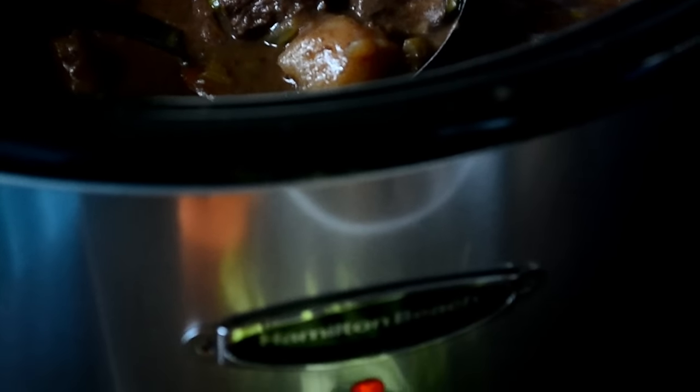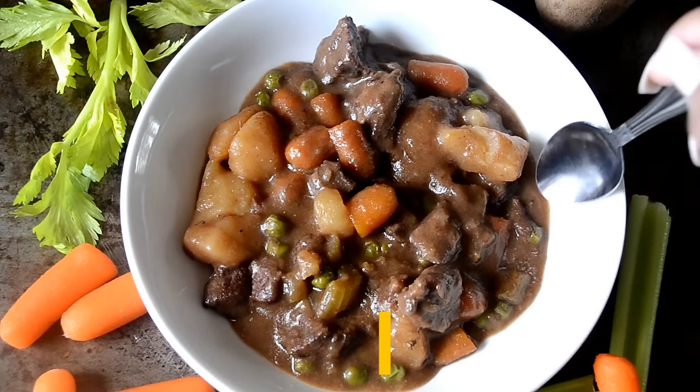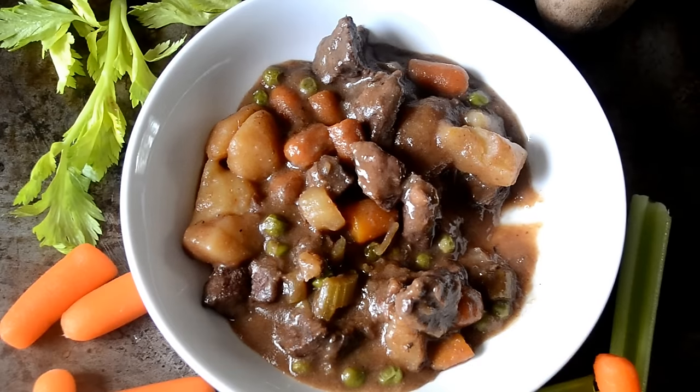Cookies, thank you so much for watching. If you're new here, be sure to subscribe. The recipe link is in the description box. Be blessed. Bye.